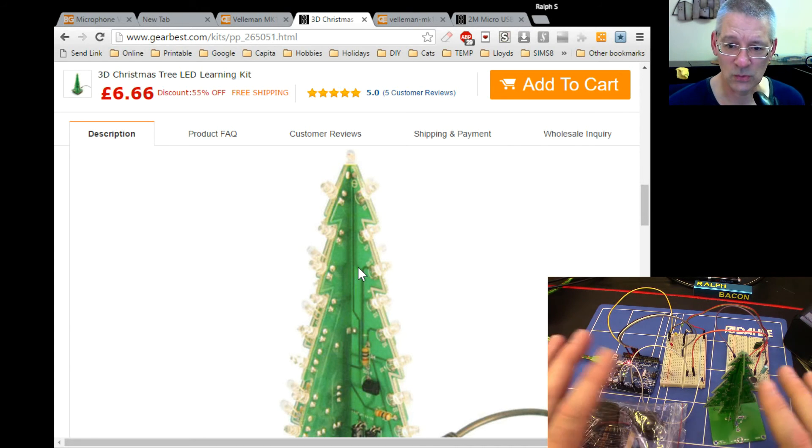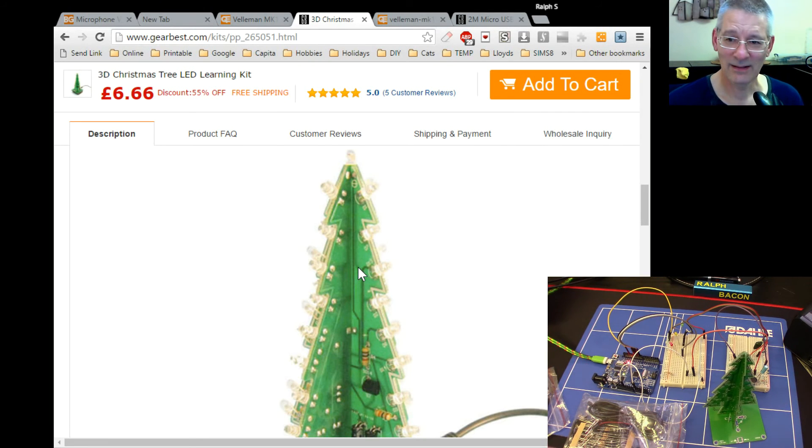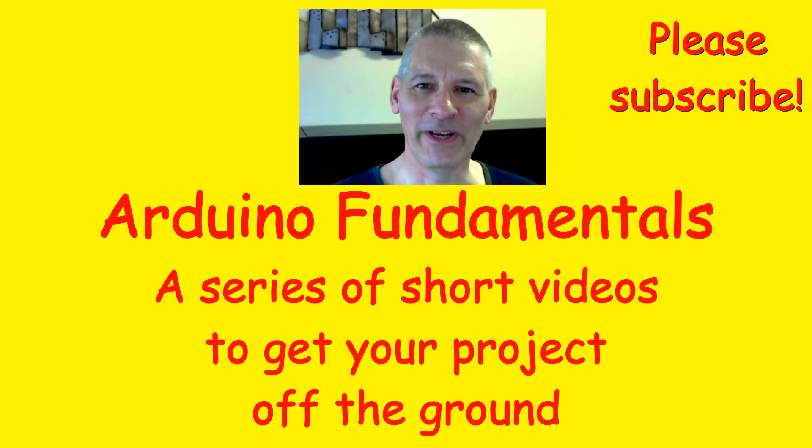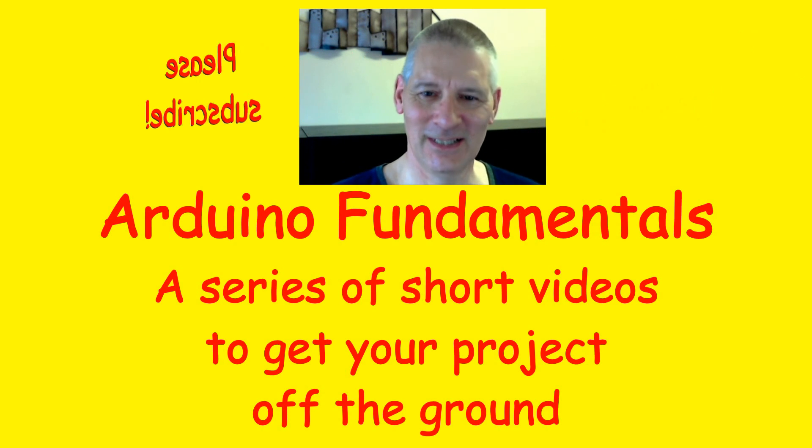That's all I've got time for now — I'm really rushed off my feet, especially with the Christmas stuff coming up. If you've got any queries or suggestions, do leave comments under the video. Thank you so much for watching; all the comments are really giving me impetus for doing all this. If you think the video is worthwhile give me a thumbs up, spread the word, and I'll see you in the next video.